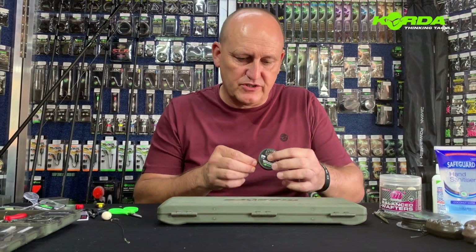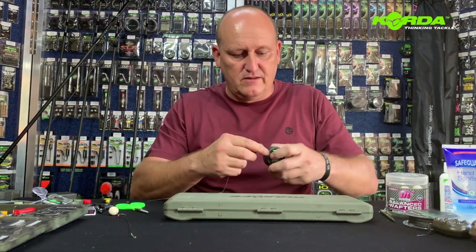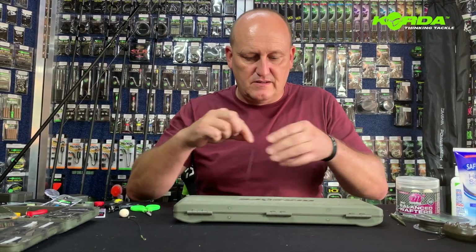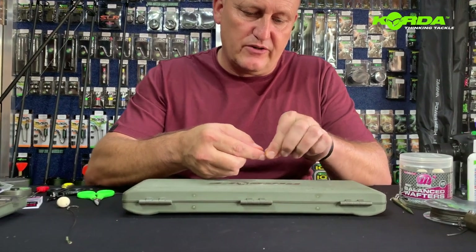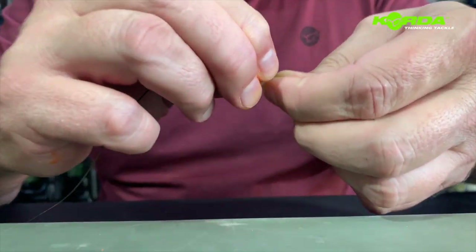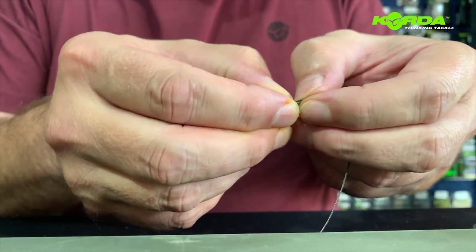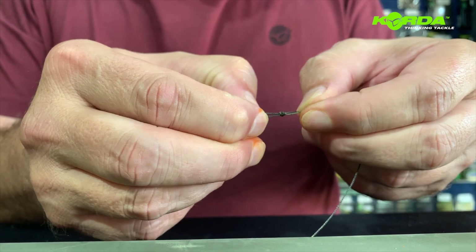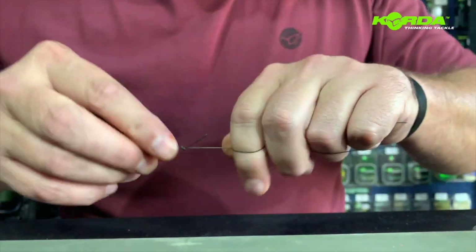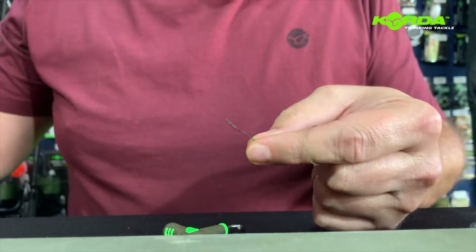The first part of this rig is to just take a length of the dark matter braid — I'm taking about 35 centimeters. Now I create a loop on one end, and because this is a fairly thick braid, you don't need more than a single overhand knot. Literally just fold it over like that, pull it back and you've got your hair. Just tighten it and cut off the tag end.